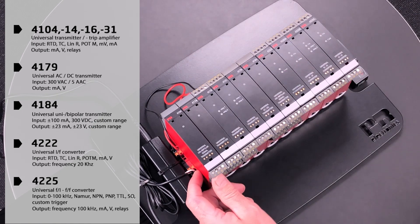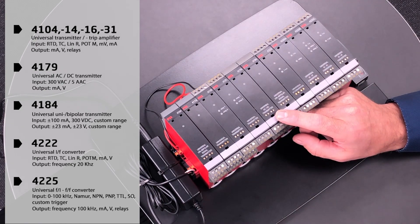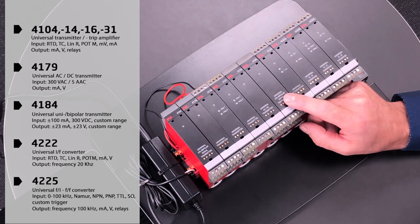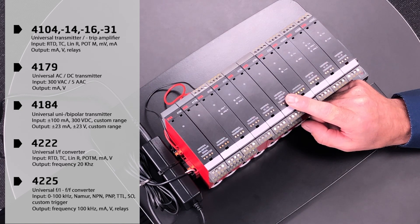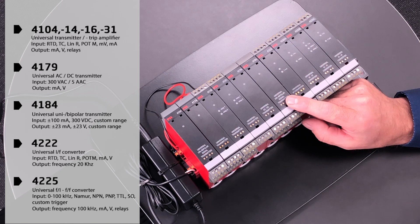The 4179 is a universal AC/DC transmitter capable of converting signals up to 300 volts AC, 5 amp AC to an analog output. The PR 4184 is a universal unipolar/bipolar signal transmitter with a wide custom range of analog input and output signals.